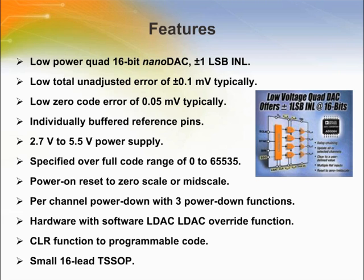The double-buffered inputs allow all DACs to be updated simultaneously and to be cleared to a programmed value. Each channel can individually power down, resetting to zero or mid-scale when powered up. Operating on a single 2.7 V to 5.5 V supply, the AD5066 consumes 2.5 milliamps in normal mode and 0.4 microamps in power-down mode.